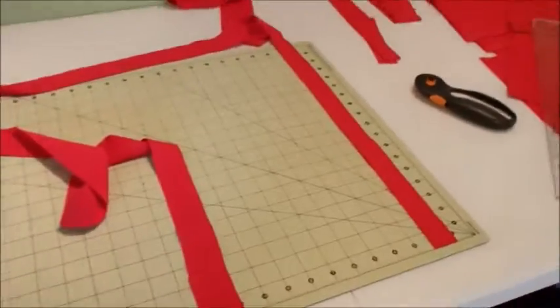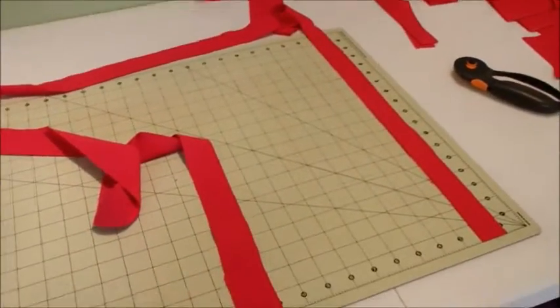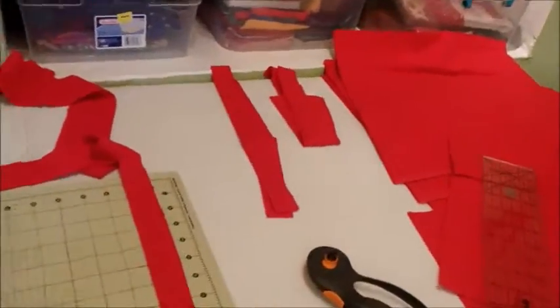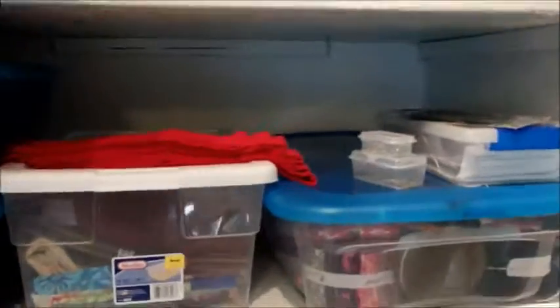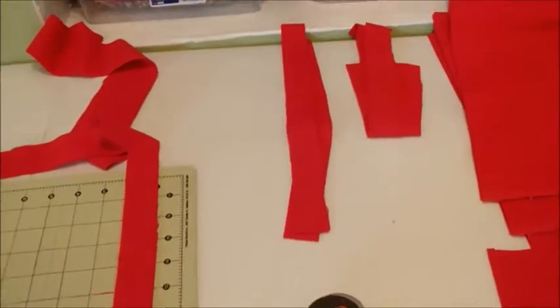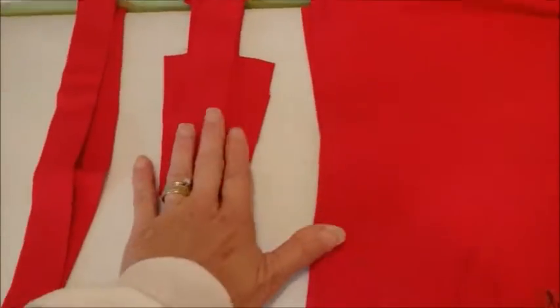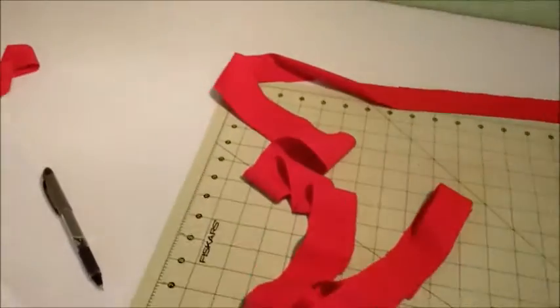I am just trying my darndest to get everything I need out of these four yards, and I still don't know if I'm gonna make it. I've got my blocks all cut out. I have enough for the horizontal sashing I believe, so I'm working on the vertical sashing — this is one row, working on the second row.